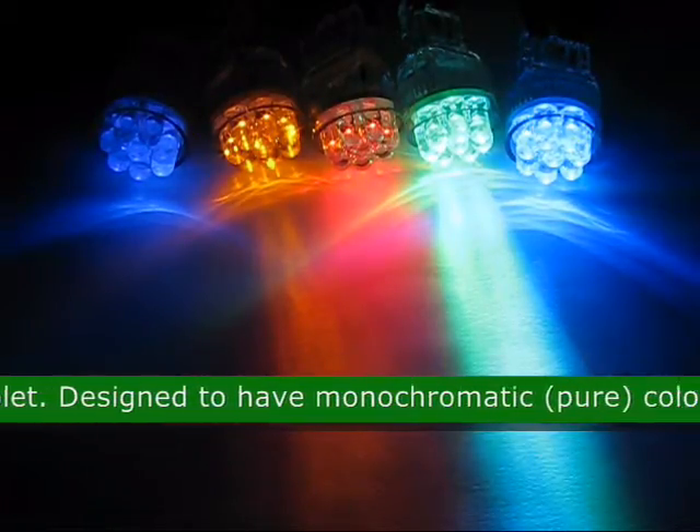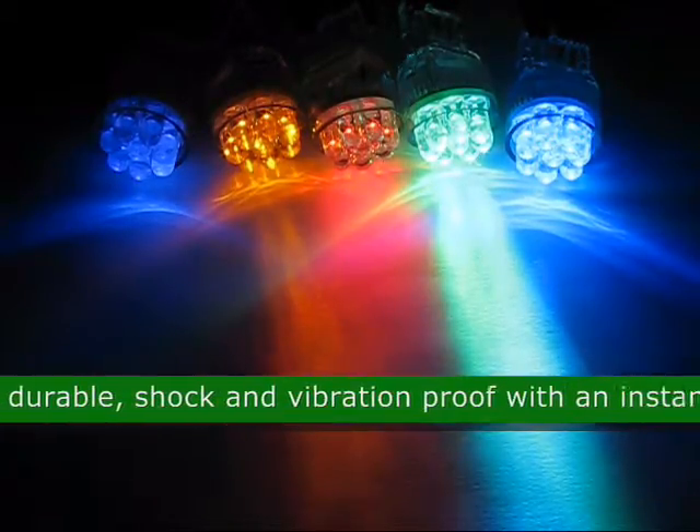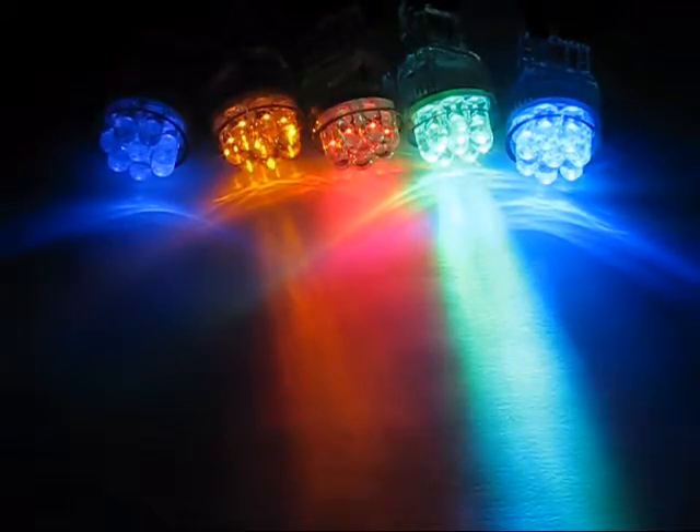This LED is designed to have monochromatic pure color, low heat generation, durable shock and vibration proof with an instant on/off reaction. The approximate size is 1.40 inches by .78 inches.